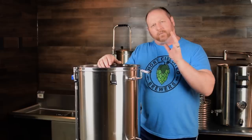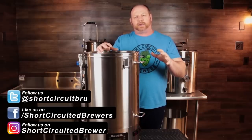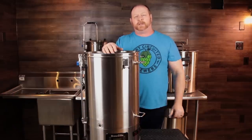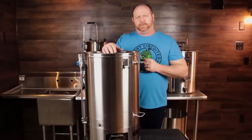How's it going? My name's Brian. I'd like to welcome you to another video. If this is your first time here and you'd like to learn more about electric brewing, see DIY how-to videos and product reviews just like this one, consider subscribing, and don't forget to click that bell so you won't miss a video when it comes out.